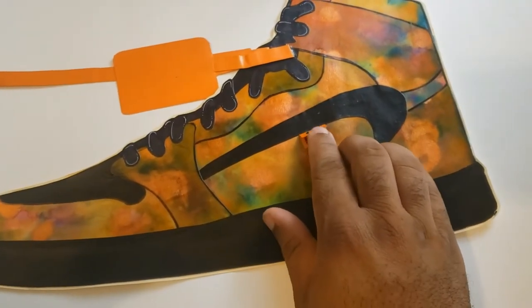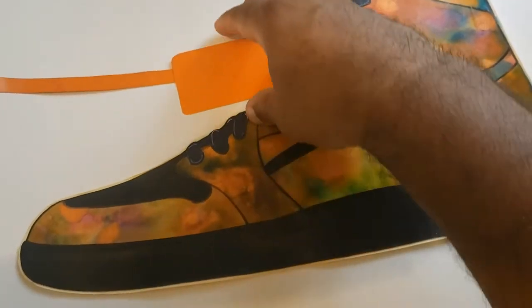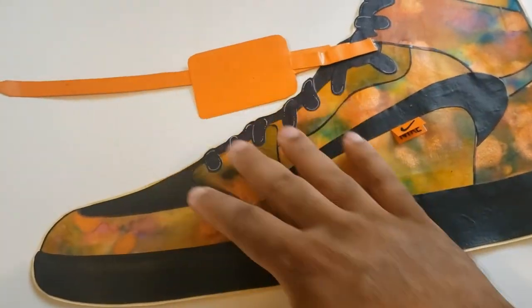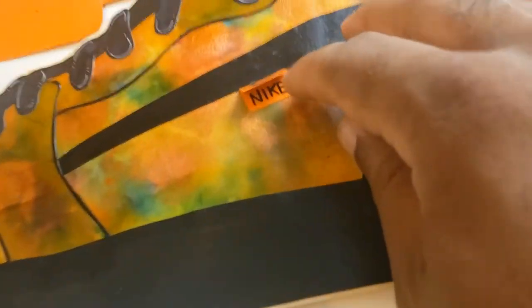I am going to make one of these and show you guys the process on my other camera. Here's my little fake Off-White shoe — I never finished the tag, I should have written stuff on there. I'll probably take it off later, who knows.